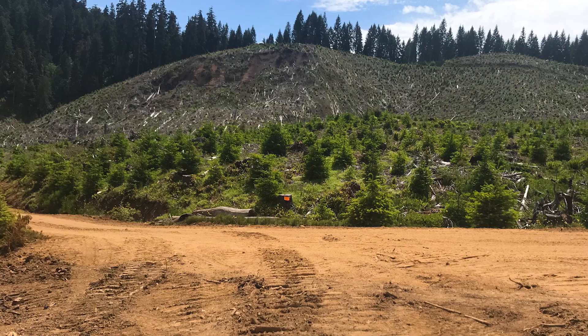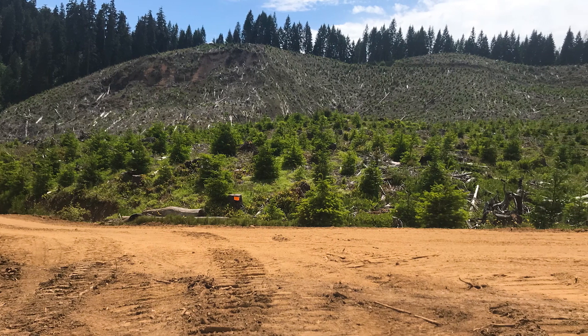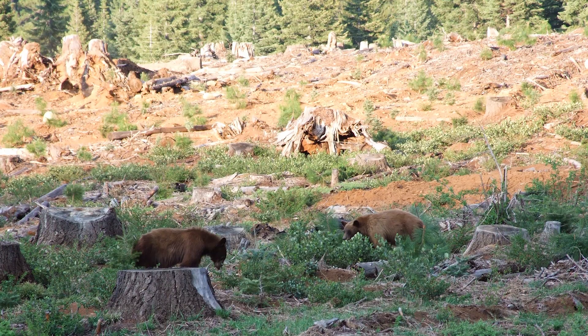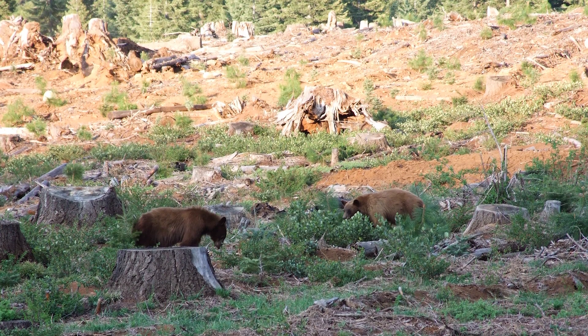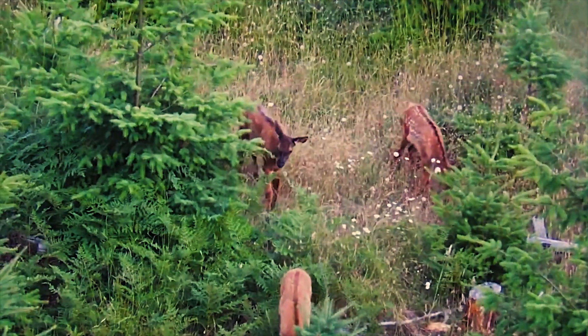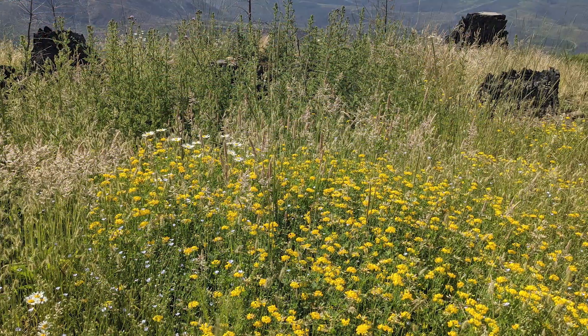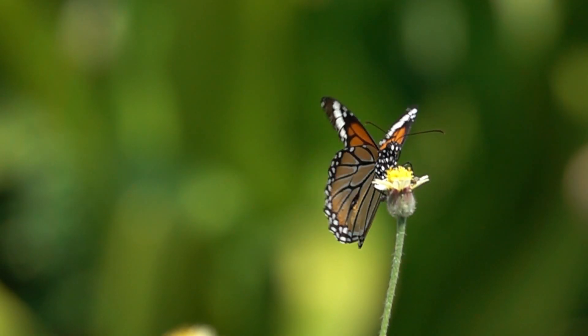Forests in this early management stage provide lots of non-timber benefits that are different than older forests. Wildlife love these open, sunny areas because they provide excellent food sources. Deer and elk are often seen browsing the vegetation. During spring, wildflowers bloom and attract all sorts of pollinators.